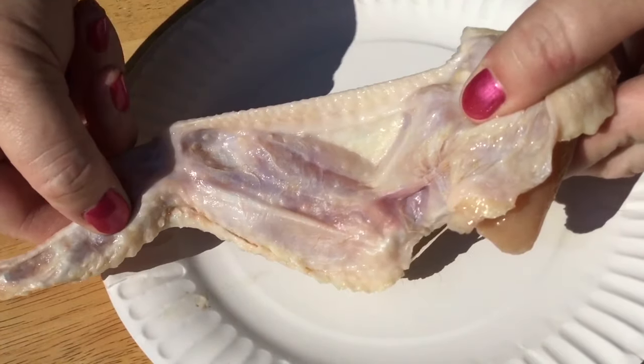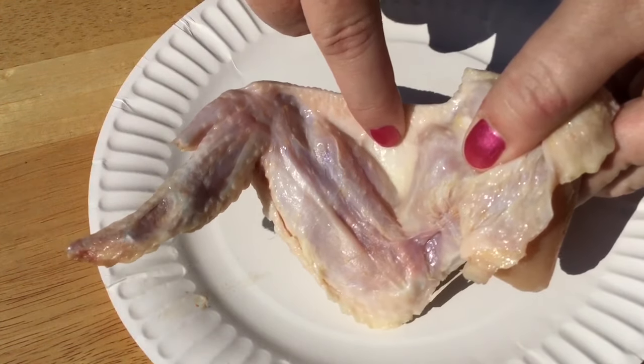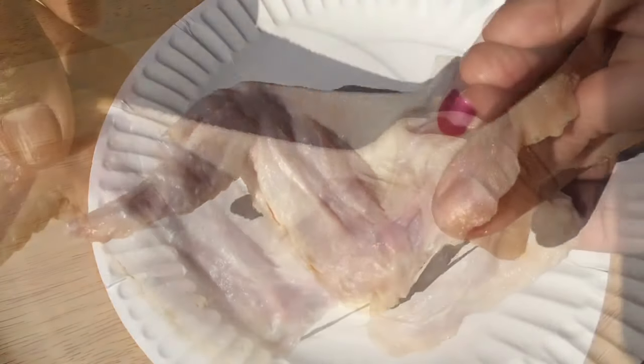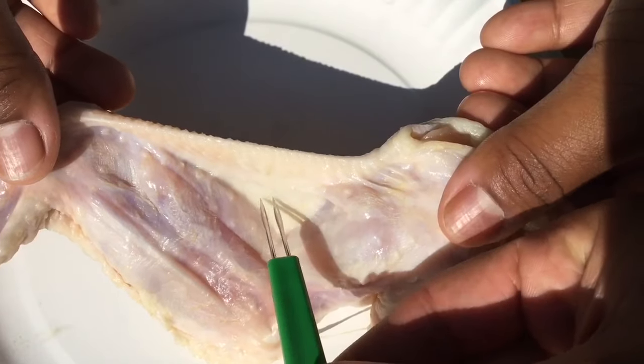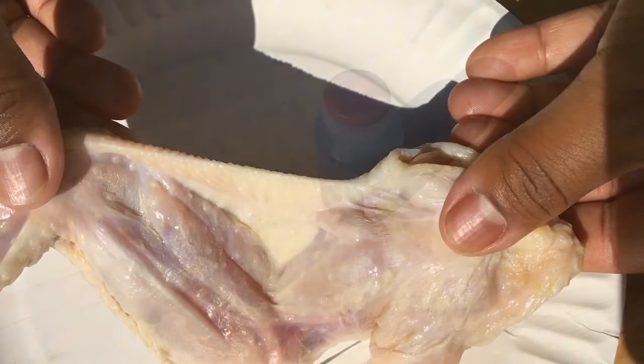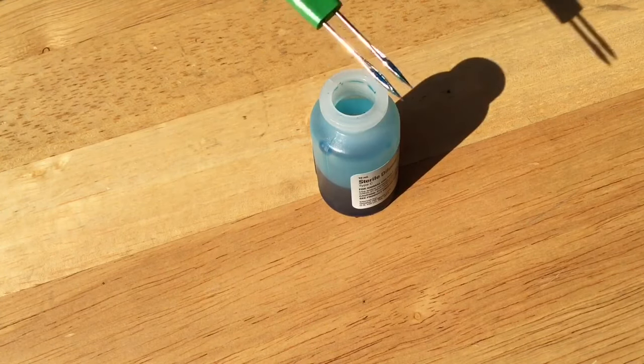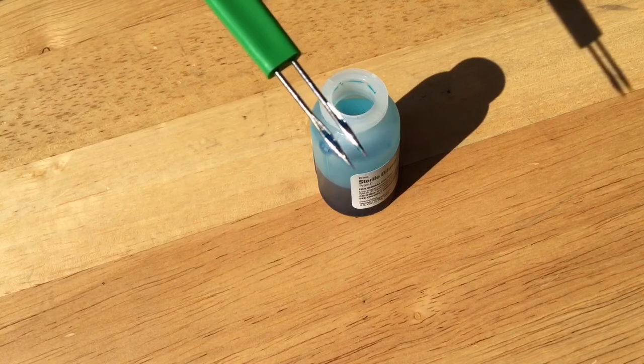You will be vaccinating your chickens in the portion of the wing called the wing web. It is the thin part located here. You can practice on a store-bought chicken wing, being sure to press all the way through the wing web. When you dip the applicator stick into the vaccine bottle and pull it out, you'll see that the grooves are filled with the vaccine.